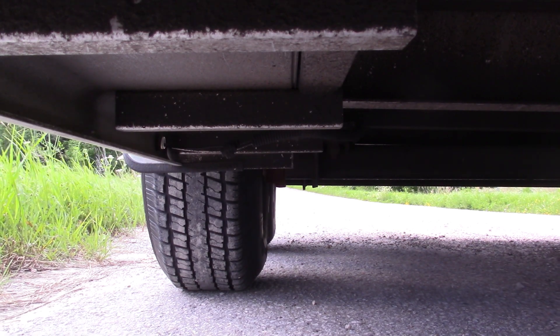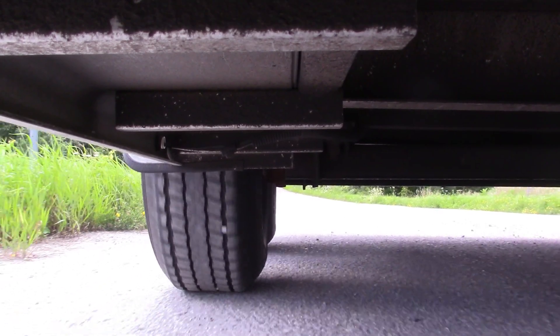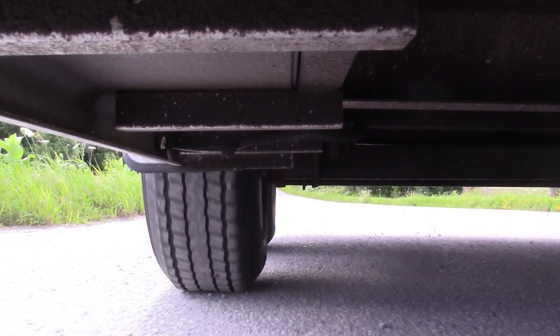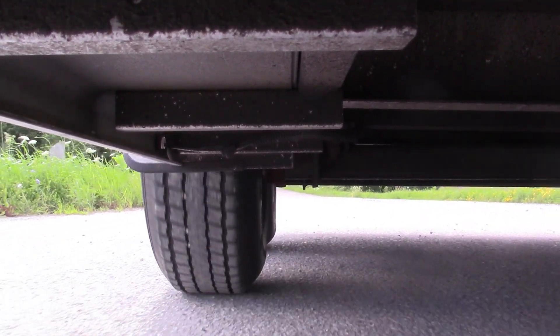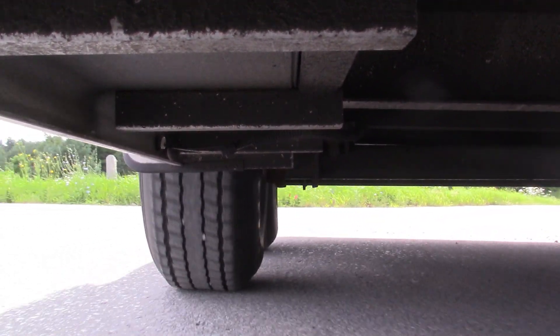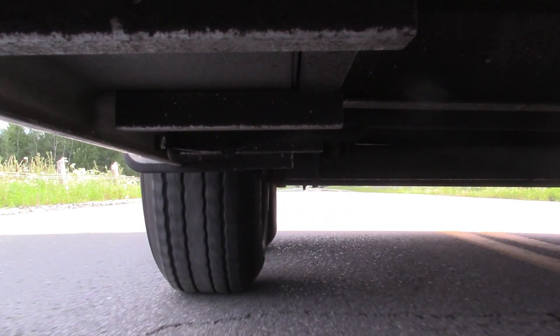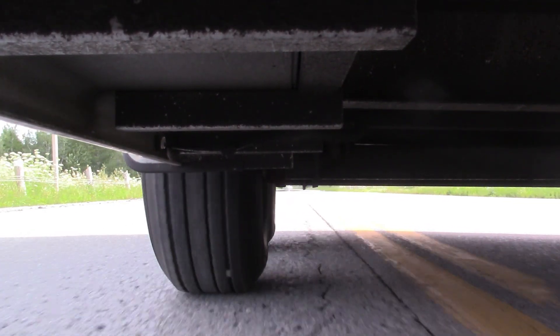Note the position of the two tires relative to each other here as I move forward, and watch as it changes while I turn the corner. As I straighten back out, the tires come back into alignment.